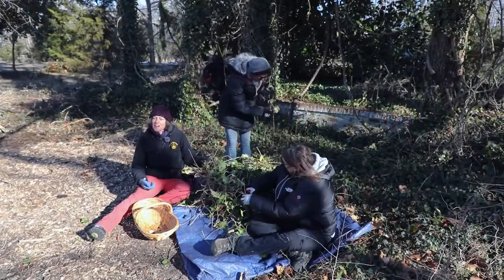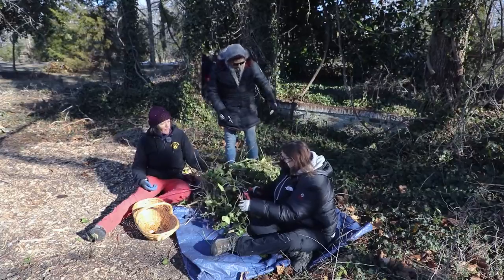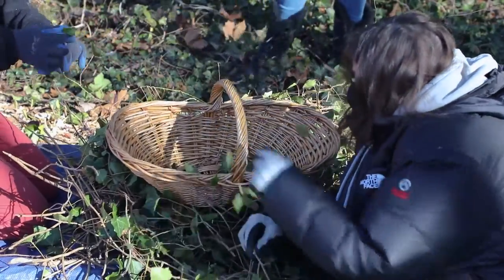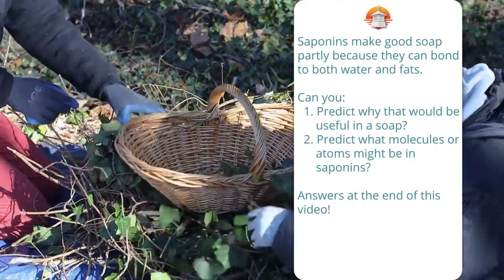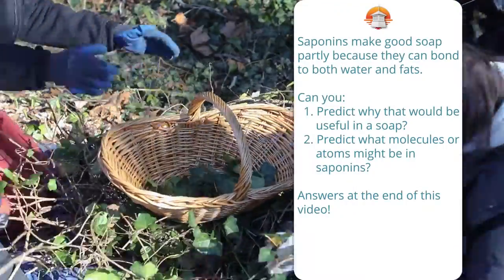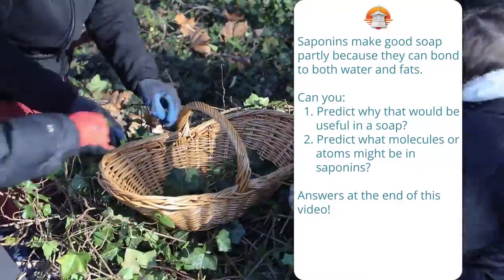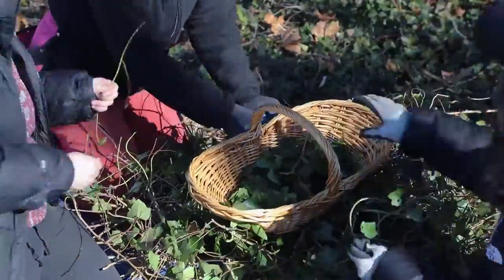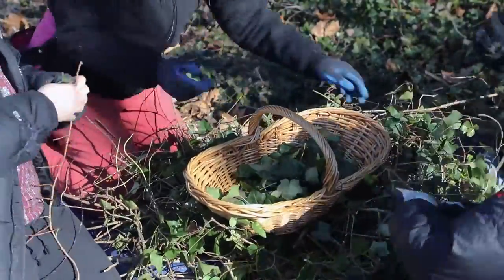Here we are — we've got our victory pile of English ivy vines. For one batch of laundry detergent, we want to harvest 60 leaves. We're going to just pull the leaves off the vine and collect them in our basket. Now we're ready to take this back to the kitchen and boil it for our soap.